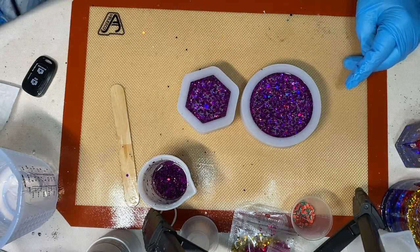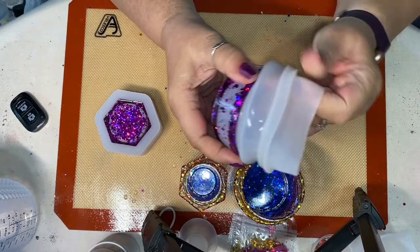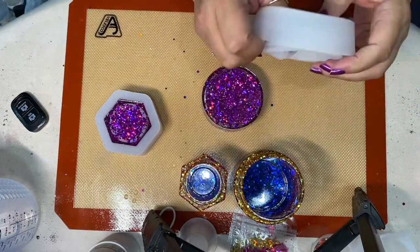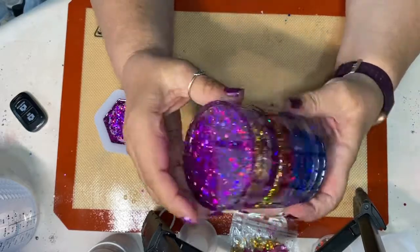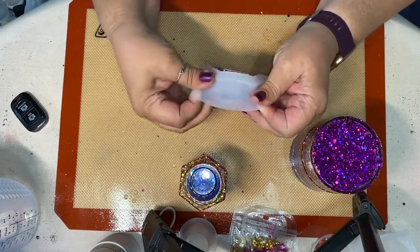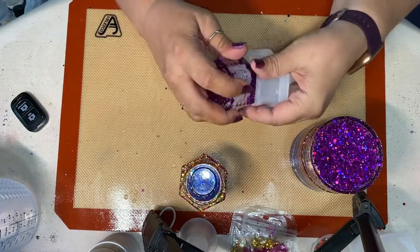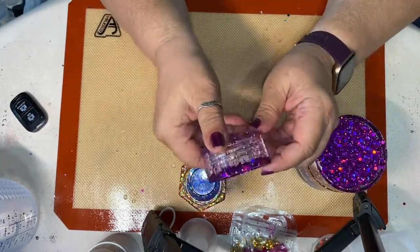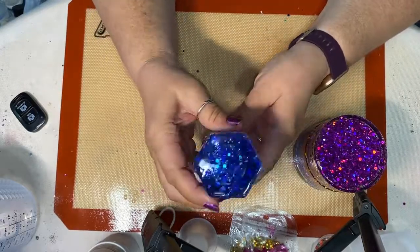I'm like, 'Get out of there!' Okay, so they've cured and I'm going to pop them out. As you can see, most of the glitter floated to the bottom and stayed there on top, and there was just a little bit of glitter suspended inside the resin after it all floated down — which I kind of didn't want, but that's what I was trying to find out. That's why this was an experiment. There's the little one — and voilà!